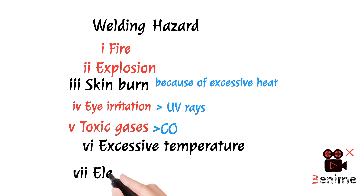No.7 — Electric shock: Welding involves mostly electrical equipment, so electric shock is a significant hazard.